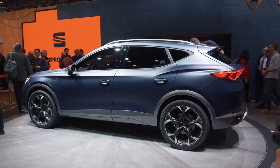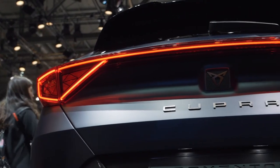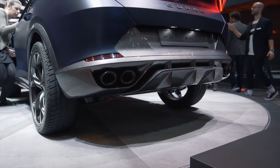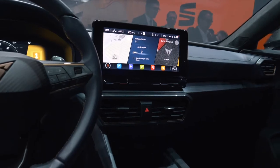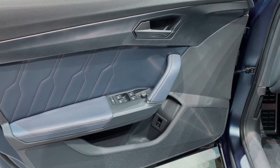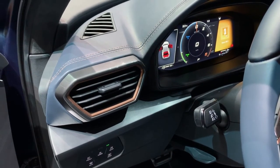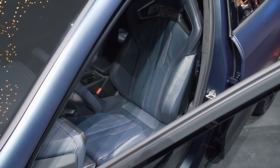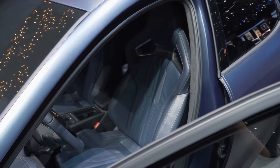The strong sloping roofline creates the look of a crossover coupe. On top, a light strip connects the LED taillights, and there's a large diffuser with four exhaust pipes. The Formentor also features a fully digital cockpit and a 10-inch central display for the entertainment system. The mix of materials on the dashboard looks nice and modern, with side air outtakes as real eye-catchers that echo the radiator grille design. The seats with their integrated headrests also make an impression — with broad open shoulders, they look like bucket seats from a real racing car.